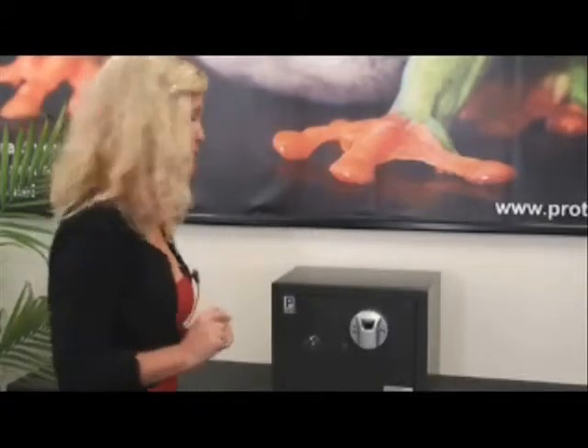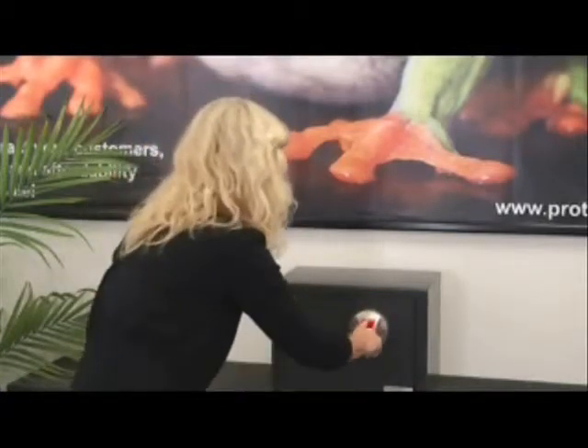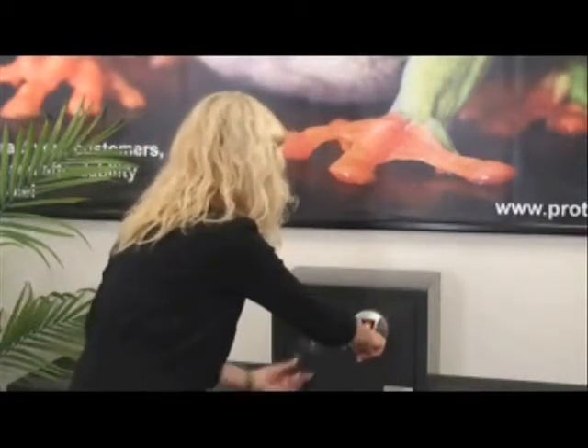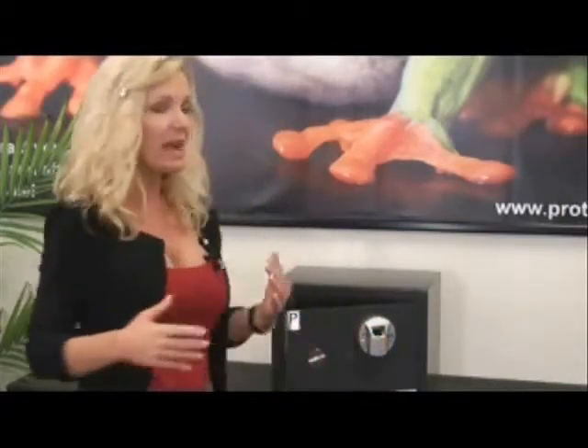Your safe comes with a low battery warning indicator. We have equipped this safe with low batteries so we can show you what happens when the batteries are low. I will open the safe like I normally would — there is the alarm. When you put your finger on the scanner, the green light goes on and you can still open up your safe, but now at least you know you need to replace your batteries.